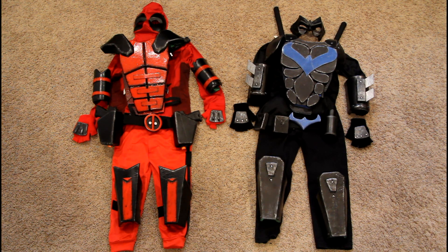What I did was watch all the tutorials I could on YouTube and learn how to work with foam a bit. I think it turned out pretty good. We'll zoom in and I'll show you some of the pieces I made for their costumes and talk about how I made them.